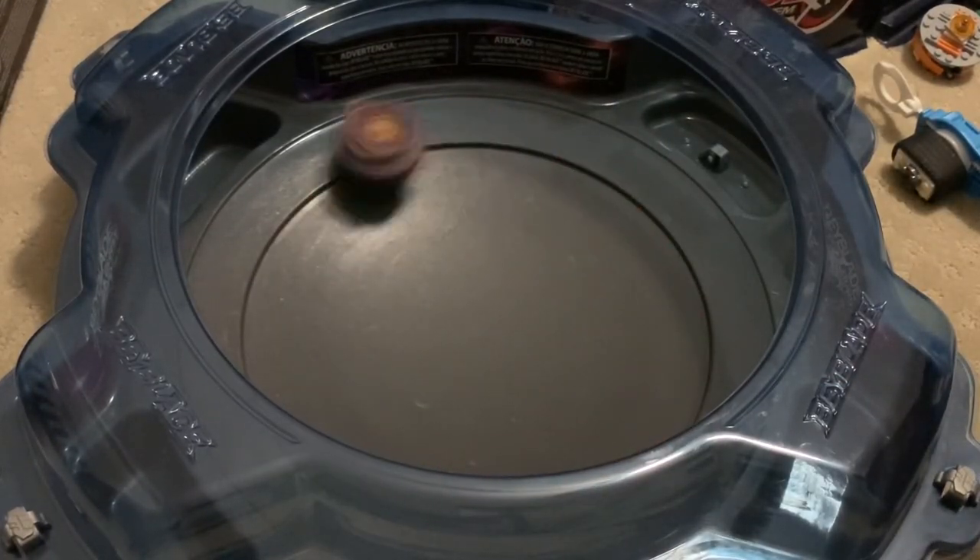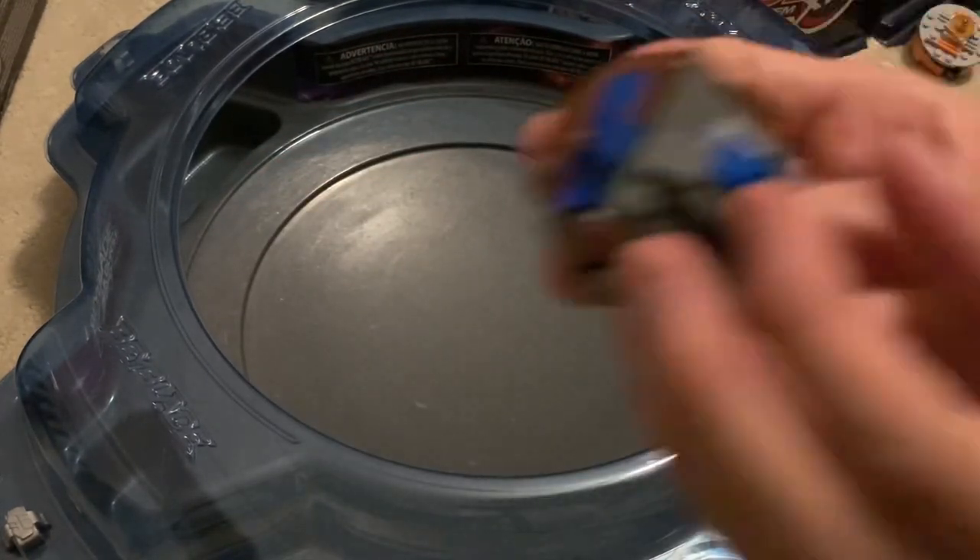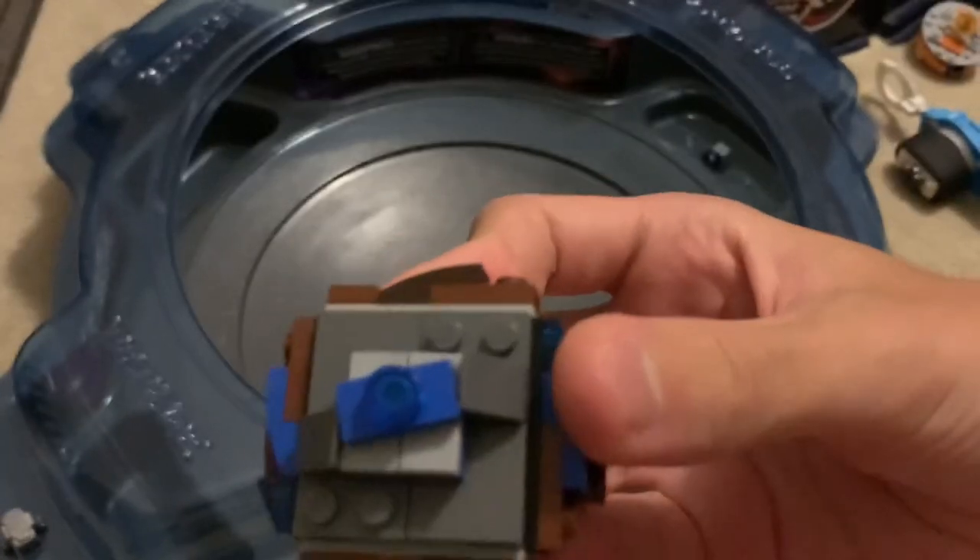It is pretty fast — surprisingly not being too screwy on those plates. But of course, we can make it screwy. Turning that.